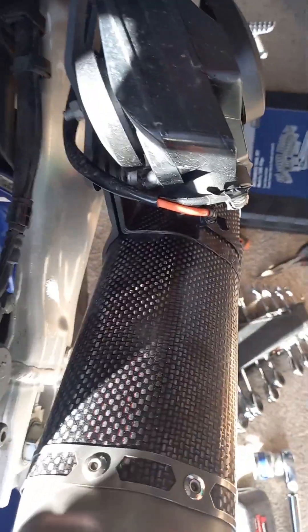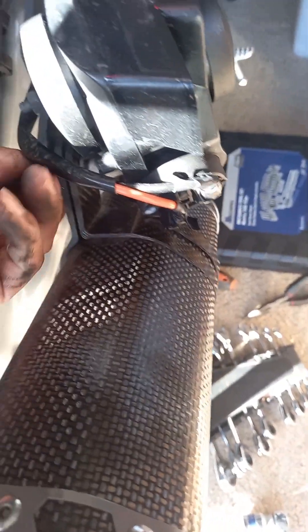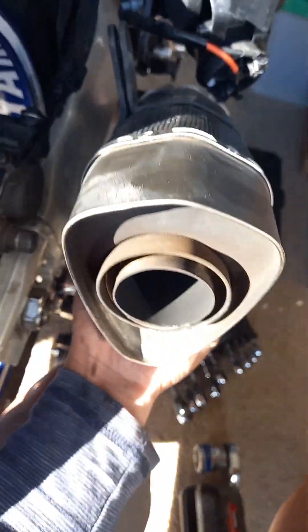We managed to remove it. So what we gotta do now is slowly — remove that bolt, slide back in there. Alright, let's let this out. There we go.